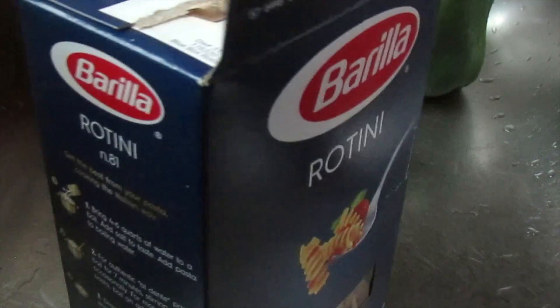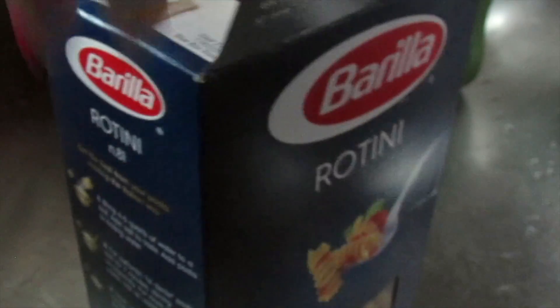And here I am showing you guys the type of pasta I will be using, which I picked up from my local grocery store.